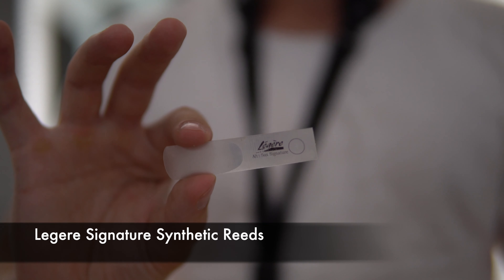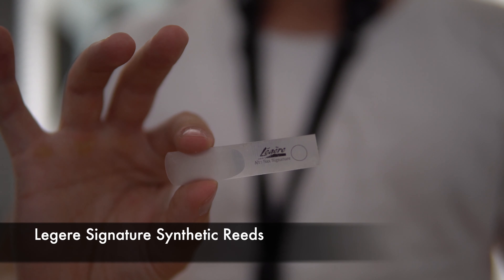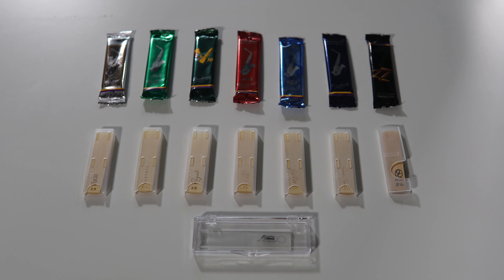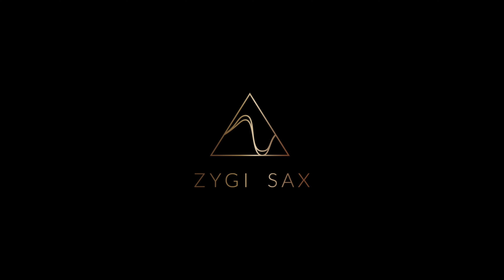So, the first place goes to Leisure Synthetic Reeds. This reed provides great sound and amazing vibration. You don't need to lick them and also they are really durable so they will last for a long time. And it's hard to break them as they are synthetic. So, that's all. Thank you for watching.